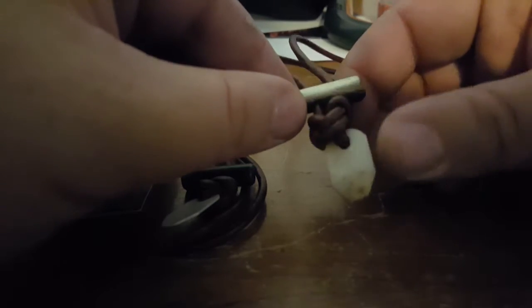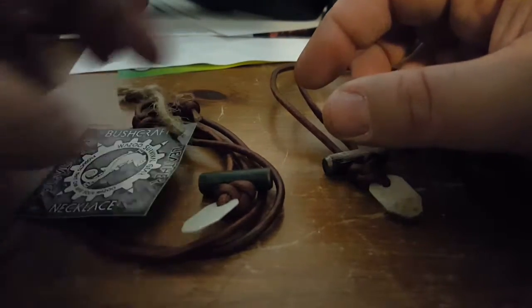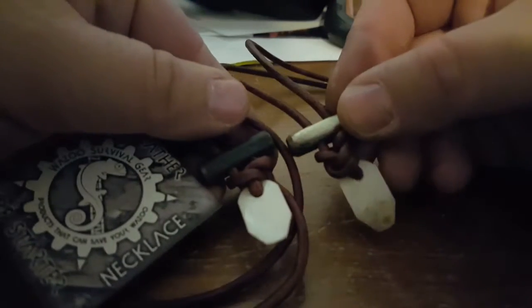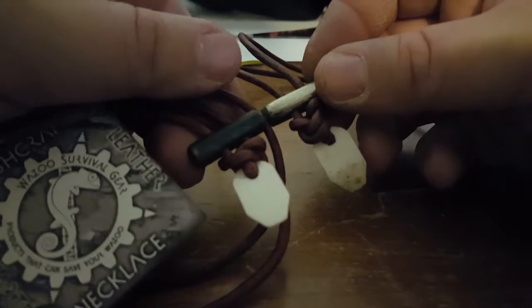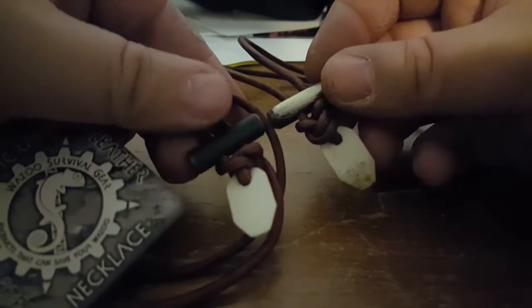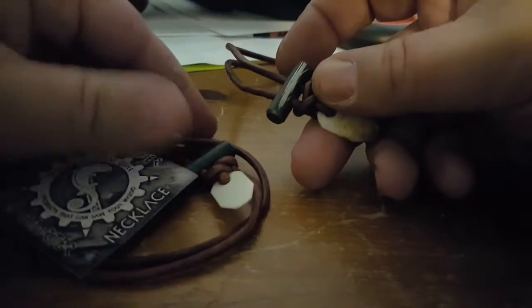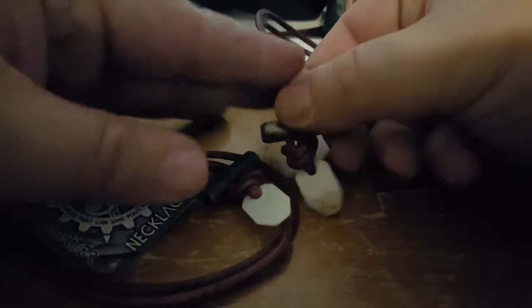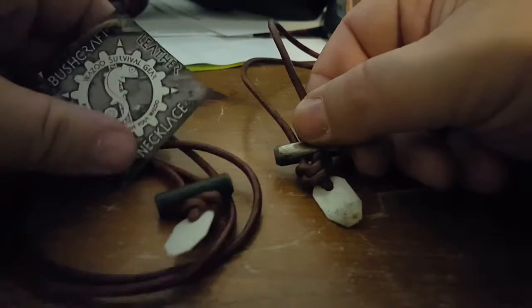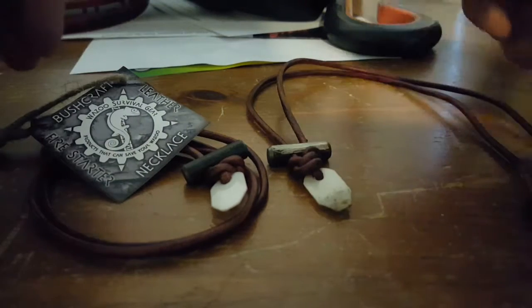I never did light anything on fire because I just don't know how to start a fire properly, so I should probably go to the Wazoo Survival Gear site and take a look. This is a comparison with the necklace brand new — a nice shiny scraper and a nice black fire steel — so you can see how you start to scrape that off to start a fire. If you're going to go out in the woods and start a fire with one of these, you should probably know how to use it properly.